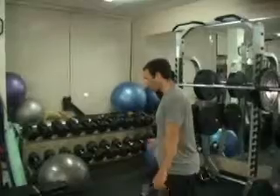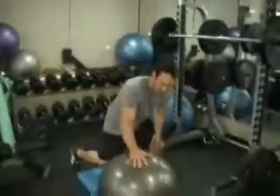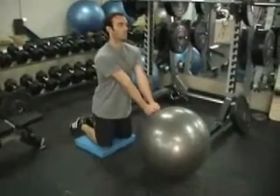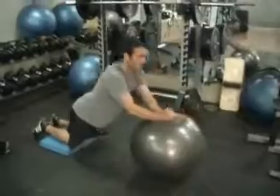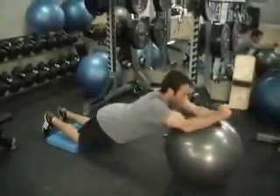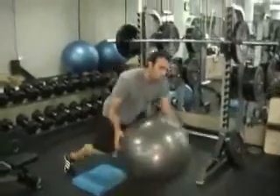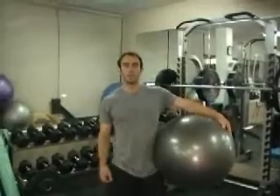After we've done both legs, we're going to go down to the ground and do a stability ball rollout — one of my favorite abdominal exercises. Knees on something nice and soft, hands on the ball, brace your abs, roll out, and squeeze them and come back up. Stretch and squeeze. So that's superset number two: a single leg exercise and an abdominal exercise.